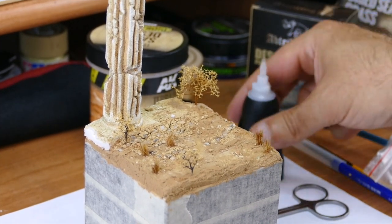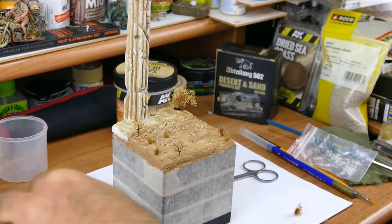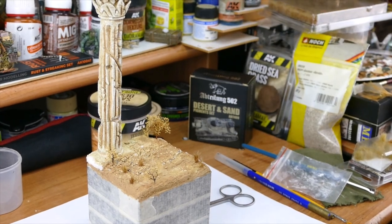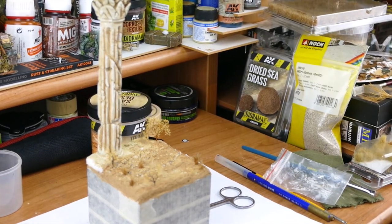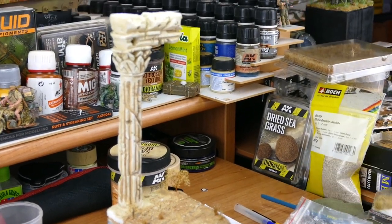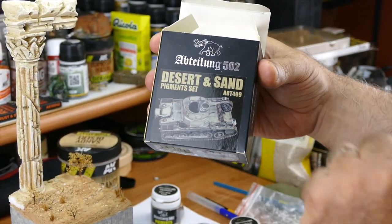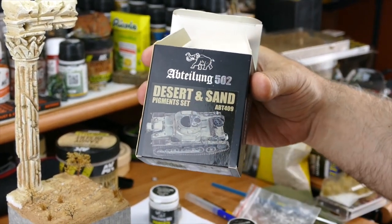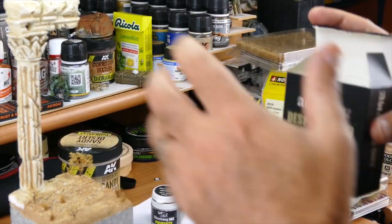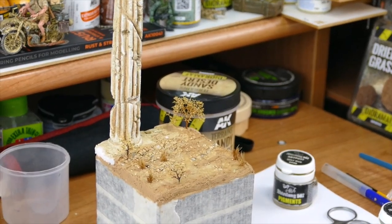Now we're gonna take the pigment. Everybody has his own methods but this is my method, the way I'm doing it. I like to use pigments — actually one of my favorite mediums — because it already creates that sandy texture by itself. The different colors — I'll show you guys the set I have here, my favorite brand for pigments. They have different colors and I'm applying them all slightly to create that realistic look.